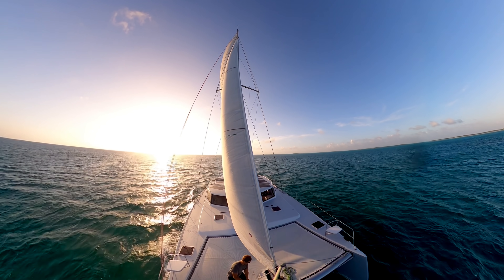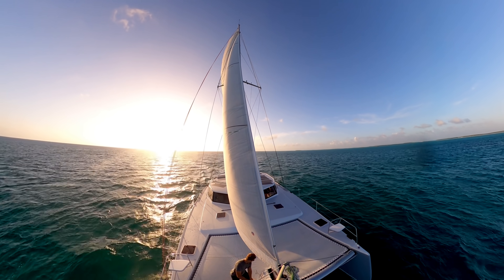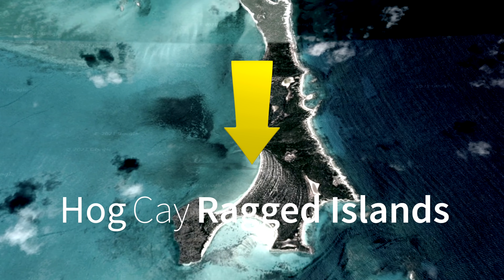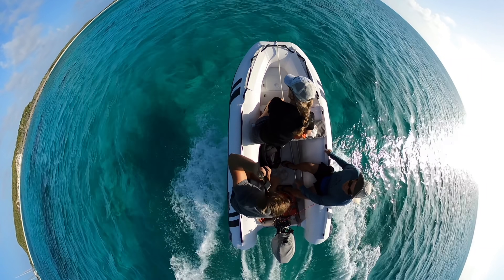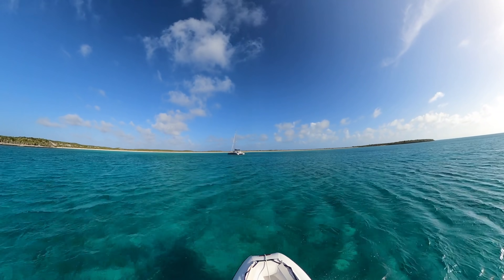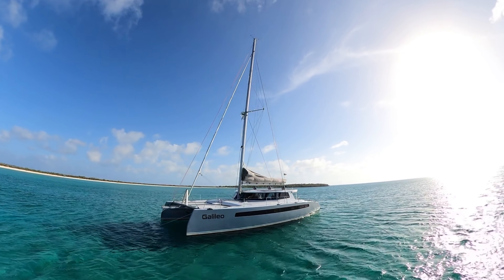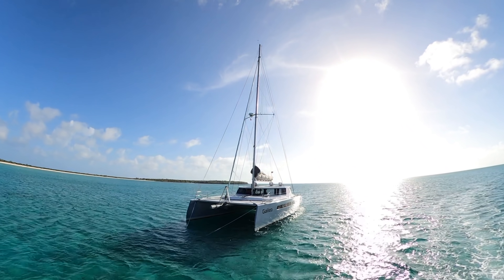We've admired these boats from afar for a long time, but how does a ride aboard one come about? It turns out that birds of a feather flock together. We were down in the isolated, ragged islands of the southern Bahamas, where it's pretty easy to find your own patch of water. We ended up sharing this very large bay, got to talking, and it turns out these guys have a lot of ocean experience aboard various catamarans. They chose a Balance 526, and we were eager to figure out why.